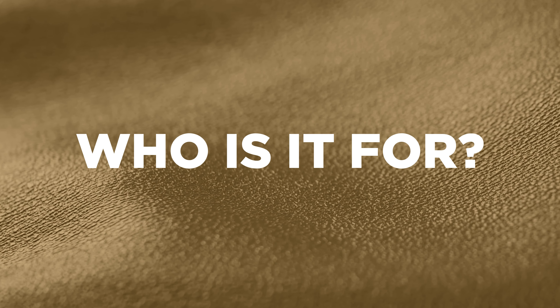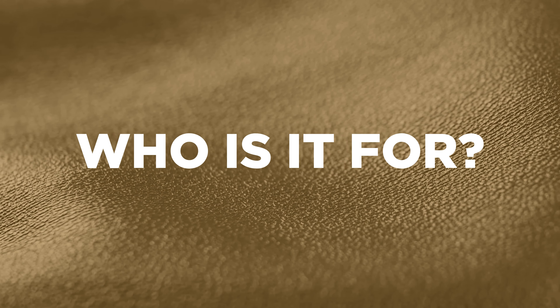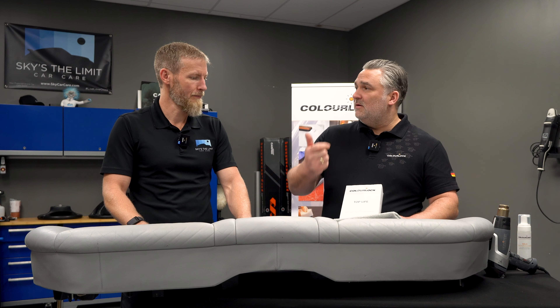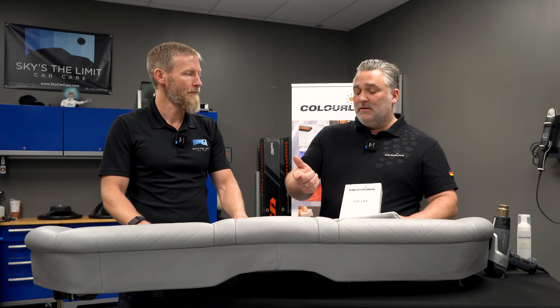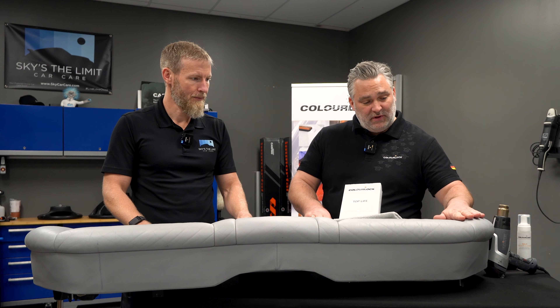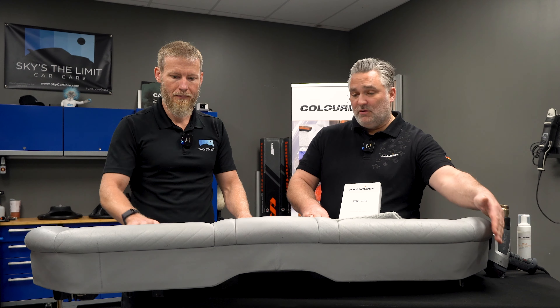So who is the product for? Who would you see as the primary customer that would want Top Life or benefit from it? The primary customer is someone with a brand new car with a very bright, light interior. And one thing that may be interesting — very often you have leather here and vinyl there. You don't have to worry about that, because you can apply this product on vinyl as well.